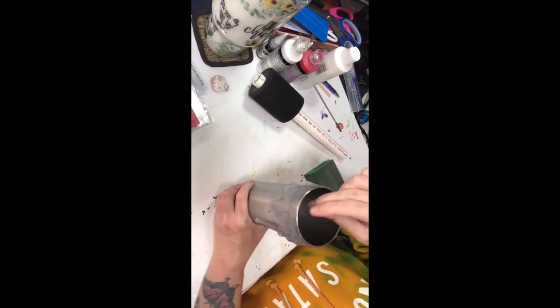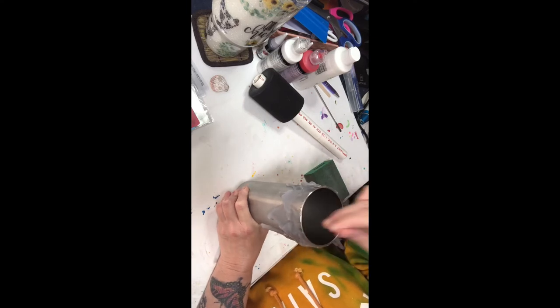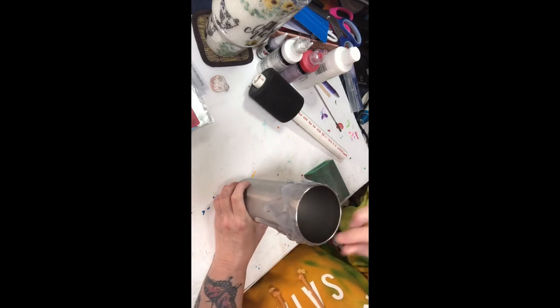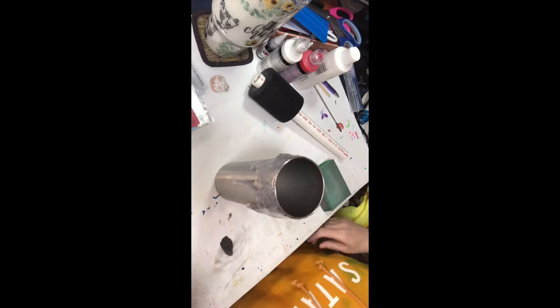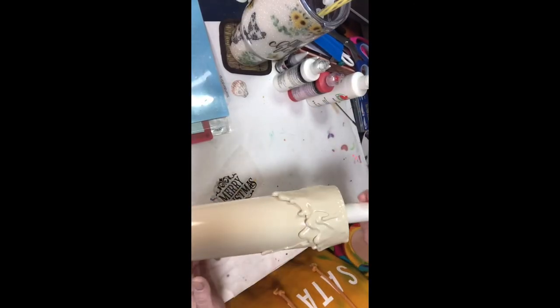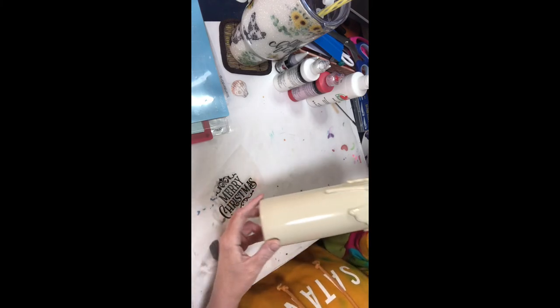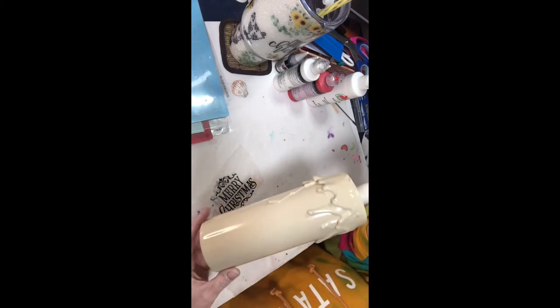Now that it's cleaned up, I'm going to take my cup outside and spray it all flat white Rust-Oleum two times, let that dry, and then come back over it with almond. That was fast — I paint fast! I came back over it with the Rust-Oleum two times almond and it's so pretty already.